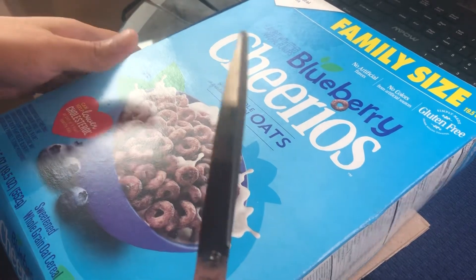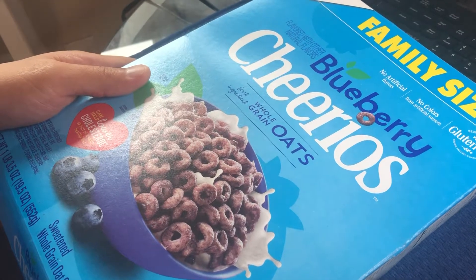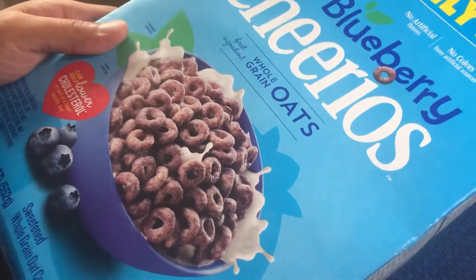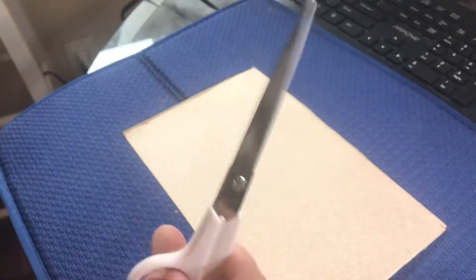Hello everyone, this is Don. Today I'm going to show you how to make an iPad stand or maybe a phone stand. You're just going to need a box of cereal and a pair of scissors.